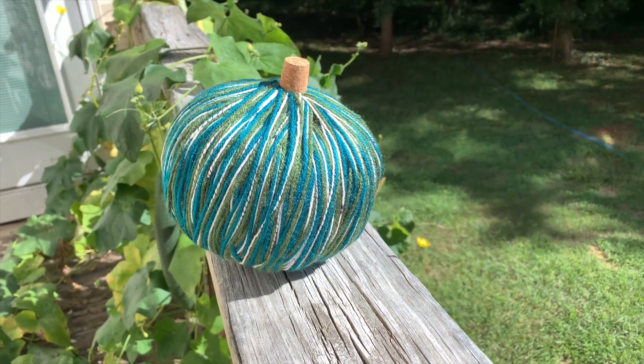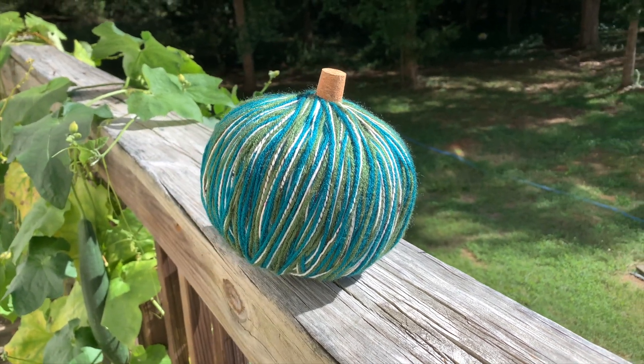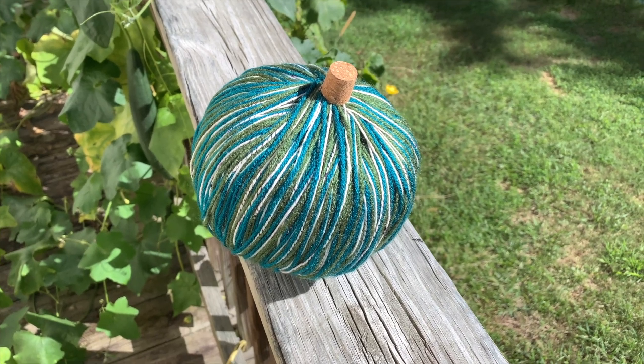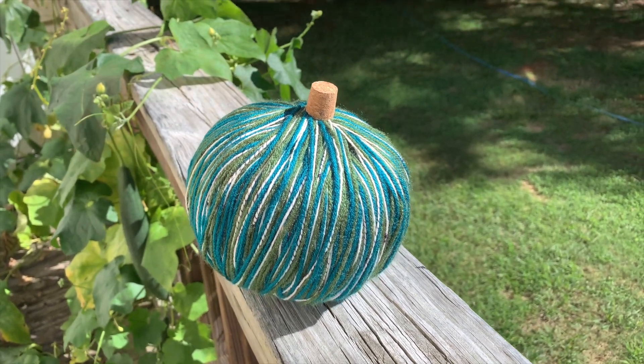Here is how this pumpkin turned out. I love the texture on this pumpkin and I also love how simple it was to create. This is a great option if you want to match it to a specific color scheme — just use whatever color yarn you want.